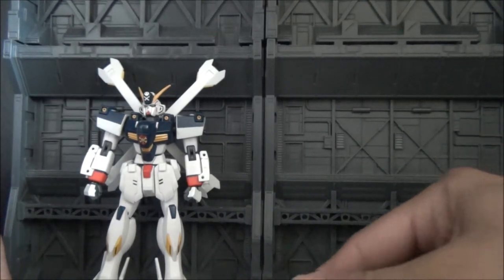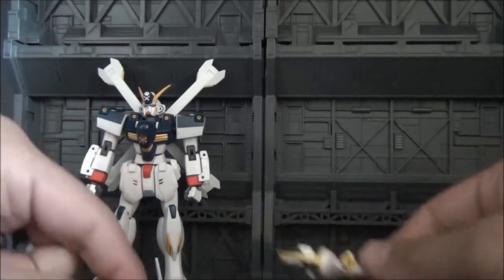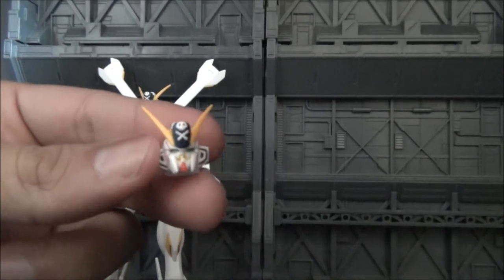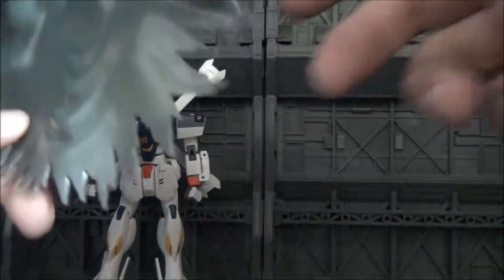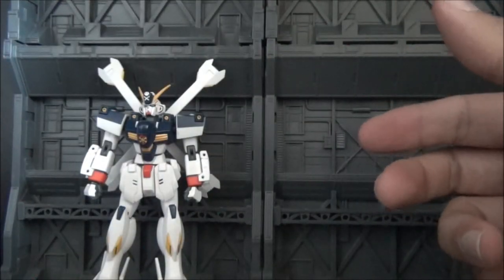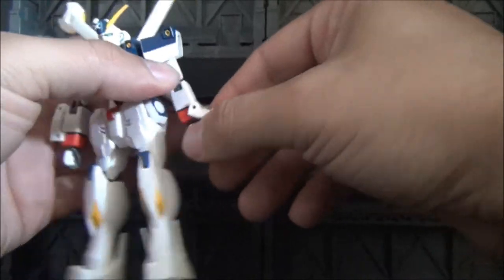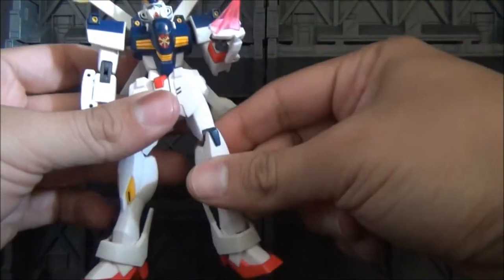You also get a selection of different hands. You get a trigger finger hand which also doubles as the beam saber holding hand — two of those. You get two dynamic posing or open jazz hands. You also get a spare head that has kind of a mustache — it's very weird. The last few things are pretty cool: you get a cape that goes over the mobile suit, an actual physical combat blade, and a beam spike which fits into the forearm of the figure. Too bad it only came with one.